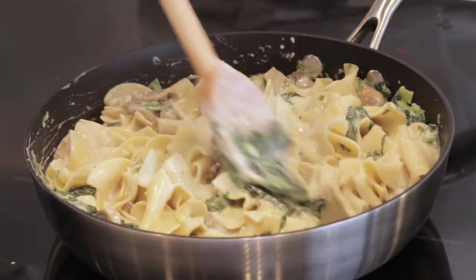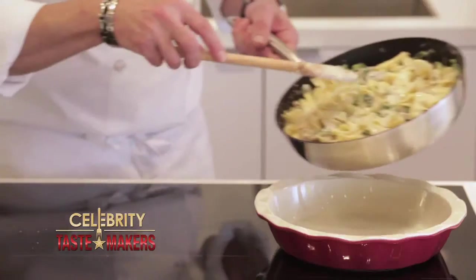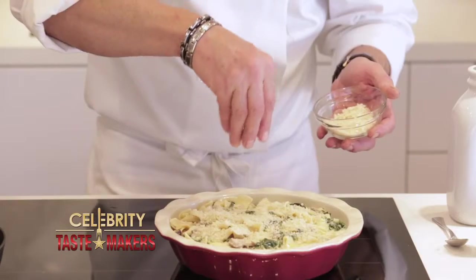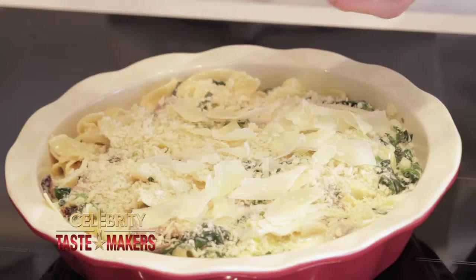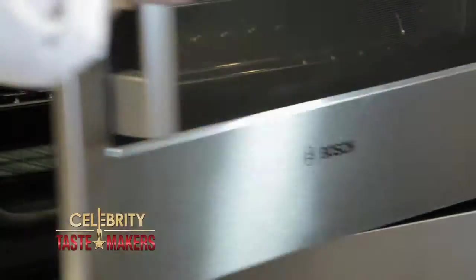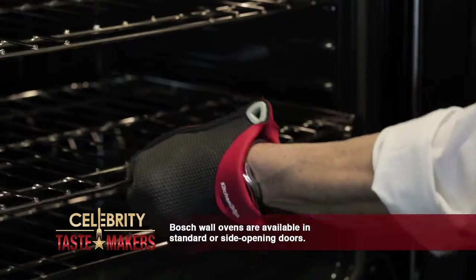Before we pour this into our baking dish, grease the pan — you can use a little olive oil or butter. Even it out, almost like making a pie. Top it with the breadcrumbs and Parmesan cheese, and this is ready to go in the oven. About fifteen minutes at four hundred degrees.